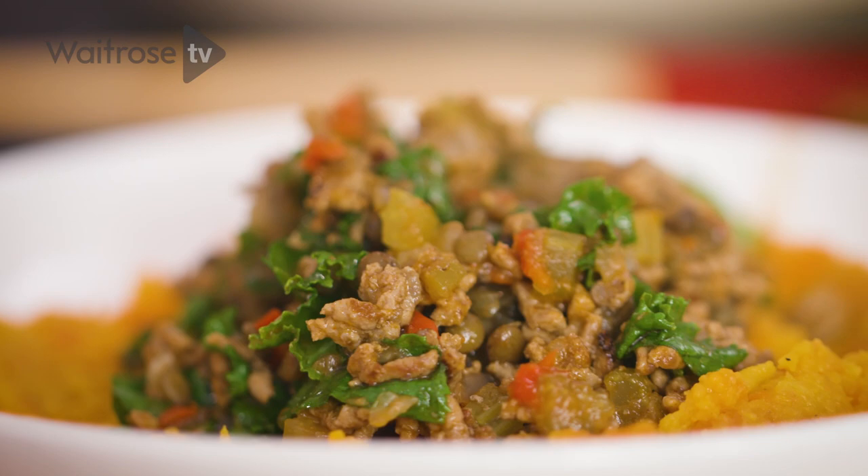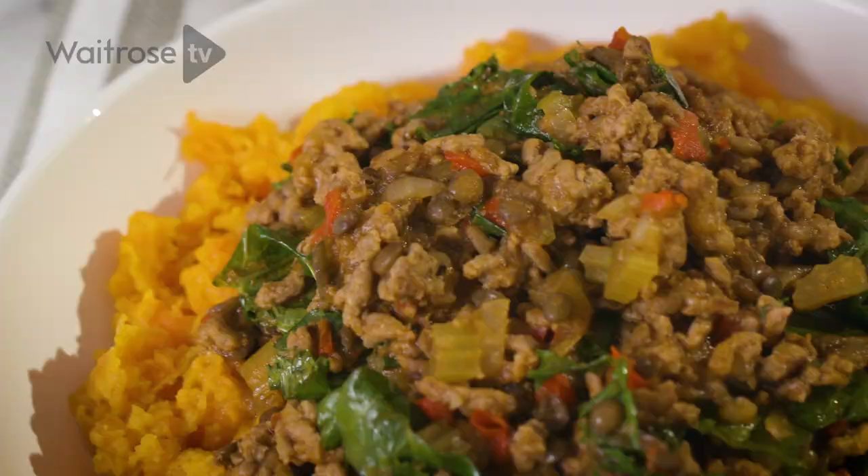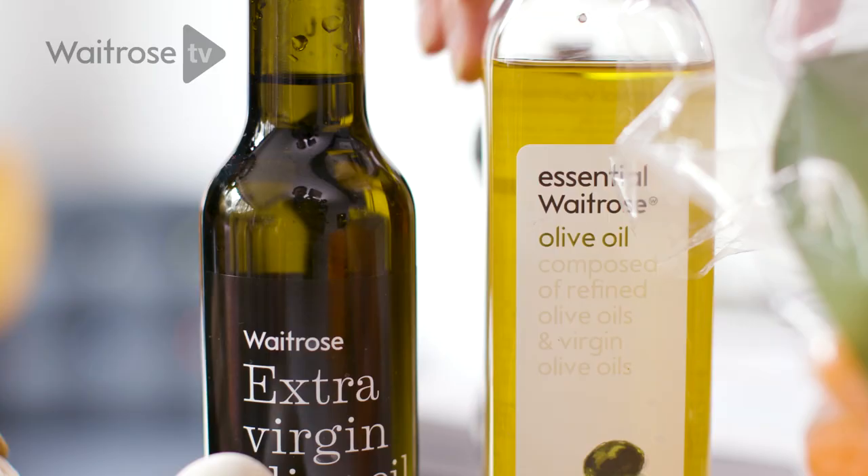Lots of people think that eating well or eating healthily is about eating bland, miserable, and boring foods. But actually I want to show you that you can still enjoy really hearty comfort foods. I'm going to make the cottage pie from my new book, Nourish and Glow: The 10-Day Plan.